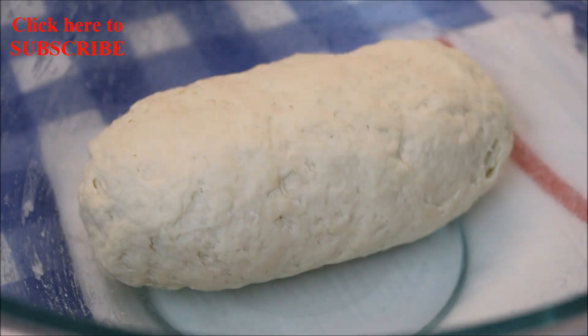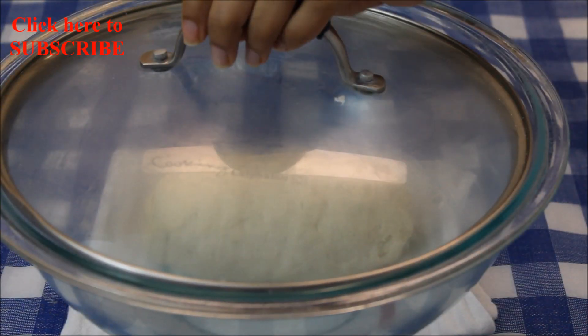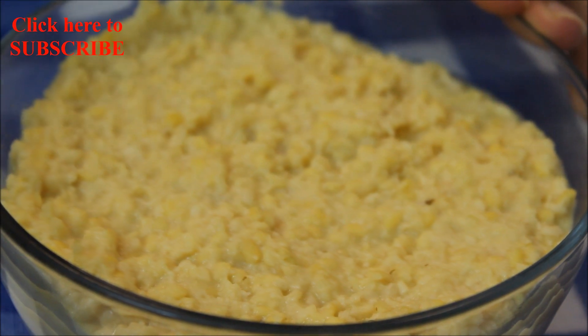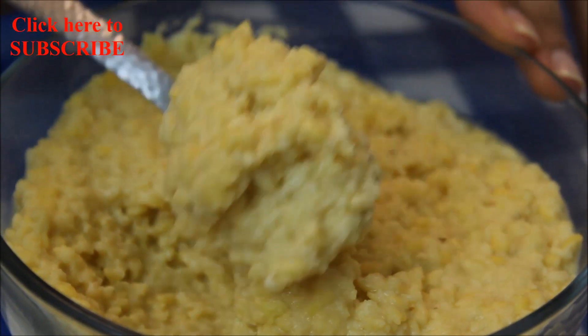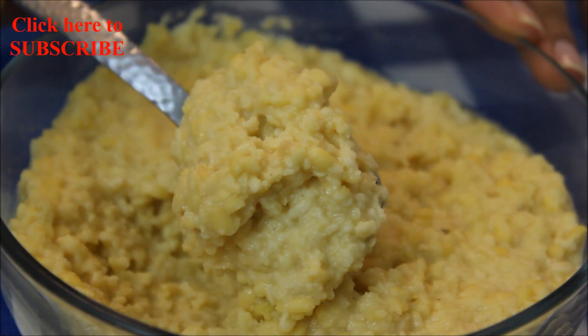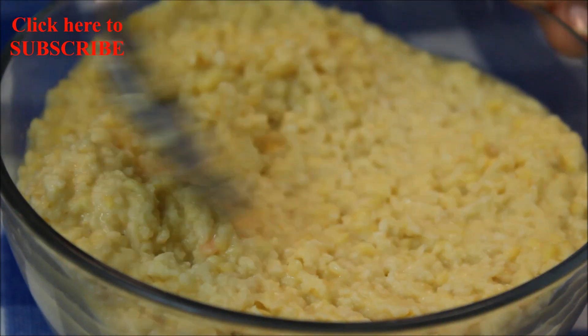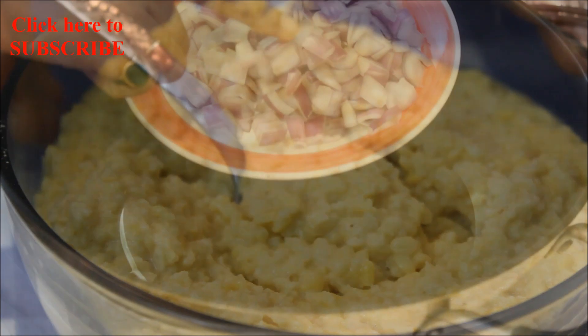Now it's time to cover the dough and let it sit for 20 minutes. I have soaked 180 grams of moong dal for 2 hours. Rinse it well and then make a coarse paste as shown in the video.